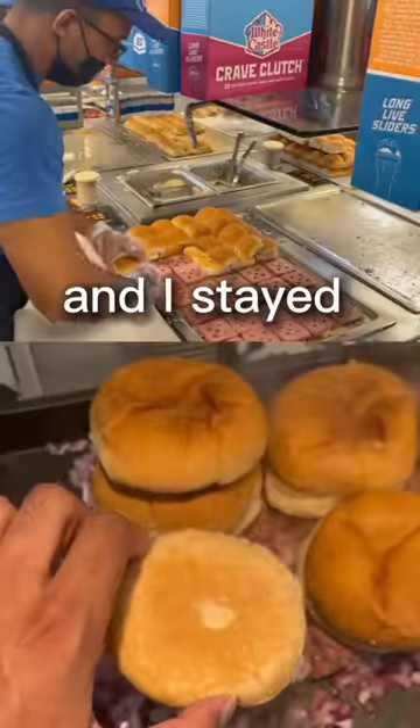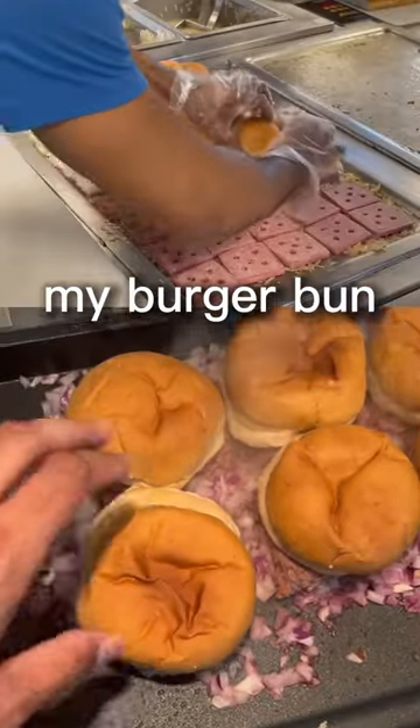I started off with a bed of onions, perfect for my patty, and I stayed true to the recipe by putting my burger bun straight on top like that.